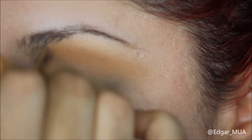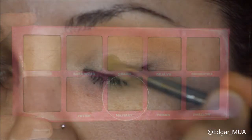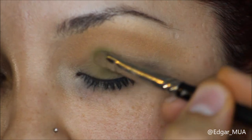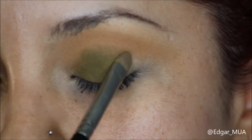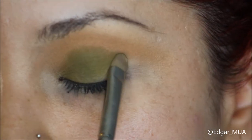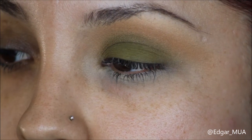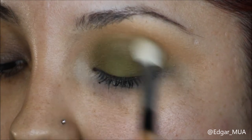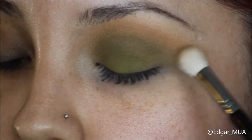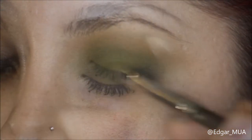Now that we have this color blown out, we're gonna take Military - the main color of this look - and with a flat shading brush, we're going to pack that all over. Taking another clean blending brush, we're going to blend the edges so that the two colors can merge together, then reapply the color Military.